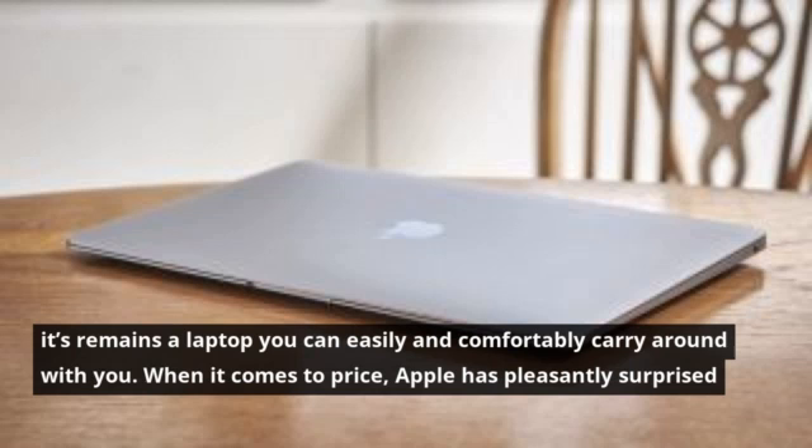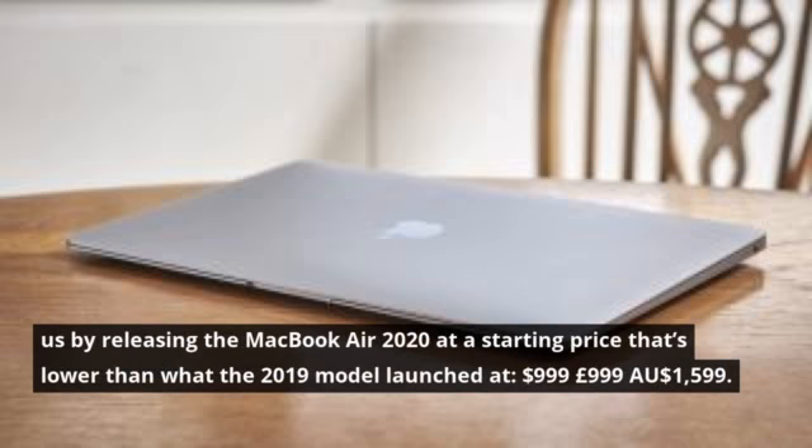When it comes to price, Apple has pleasantly surprised us by releasing the MacBook Air 2020 at a starting price that's lower than what the 2019 model launched at: $999, £999, or AU$1,599.